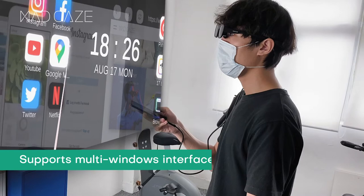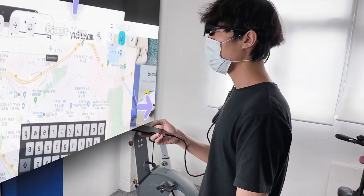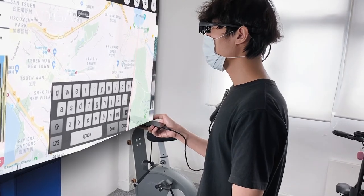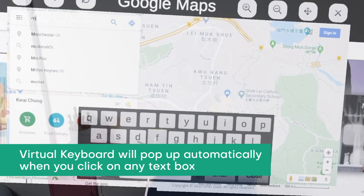With MadGaze Launcher, MadGaze Glow and Glow Plus support a multi-windows interface. The virtual keyboard will pop up automatically when you click on any text box.